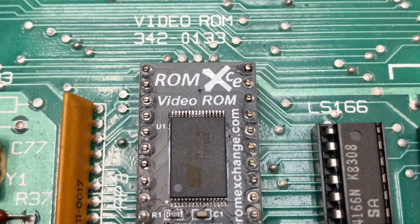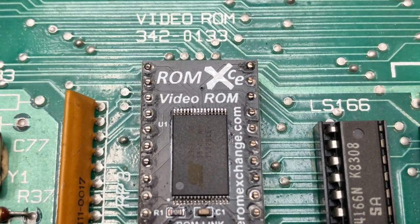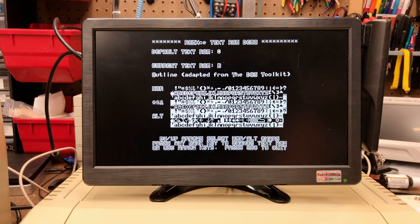The features don't stop there. ROM XE includes a dotter board and link cable to replace the video mapping ROM, allowing you to choose between 32 custom text fonts. You can also choose to associate fonts with specific ROM images.